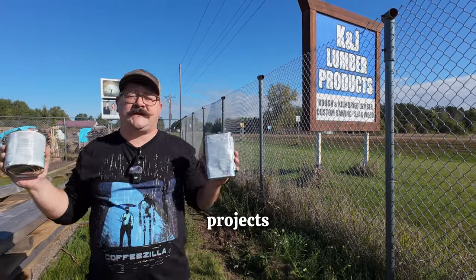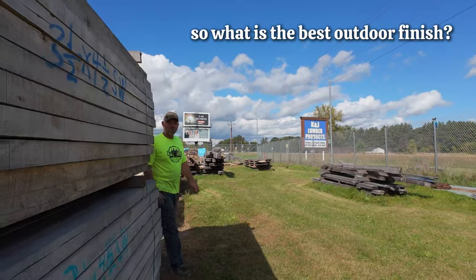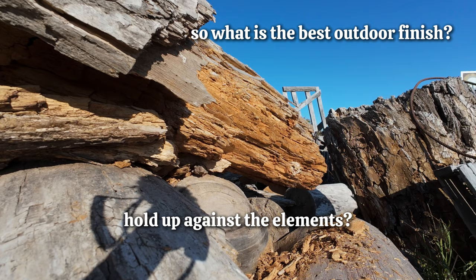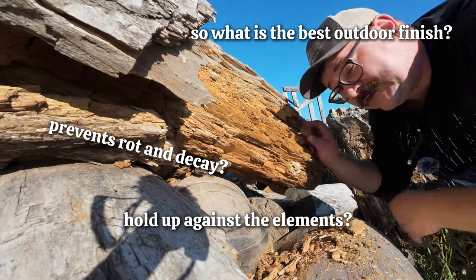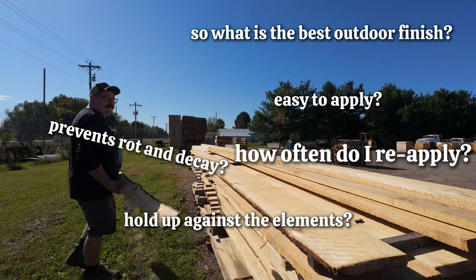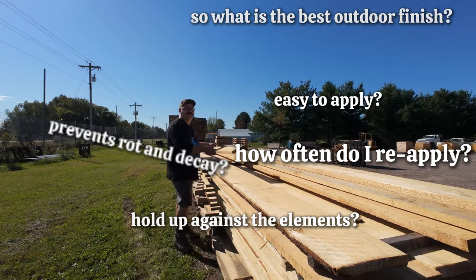The best finish for outdoor wood projects is complicated but I'm gonna make it easy for you. So what is the best outdoor finish? How well does the finish hold up against the elements? Can this finish prevent things like rot and decay in my climate? Is it easy to apply to my project? How often am I gonna have to reapply this finish?